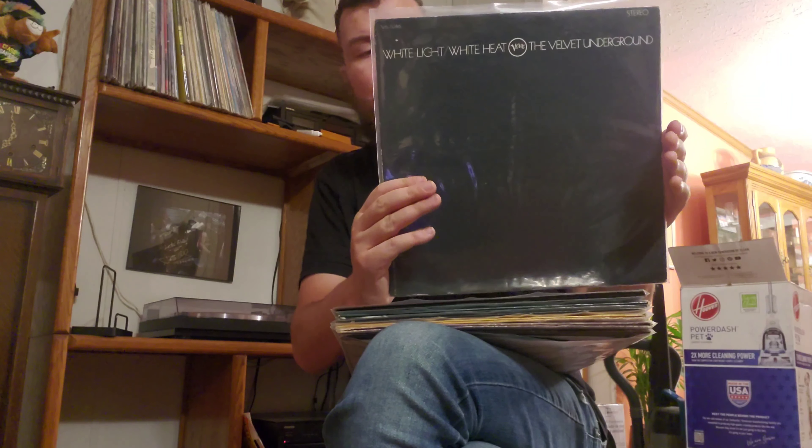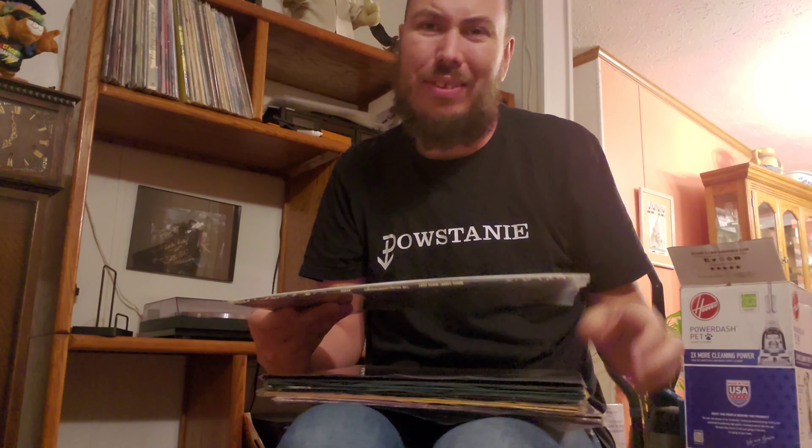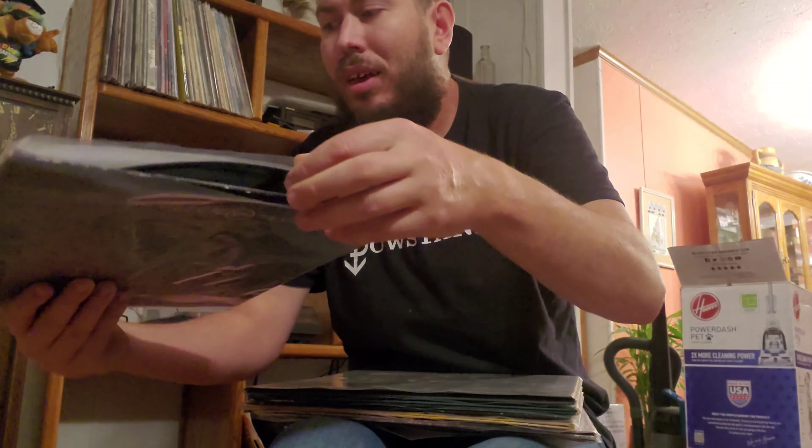The next one's actually a minor grail for me. It's not a true first pressing, but I'm perfectly happy because of the condition. So the Velvet Underground, White Light White Heat, stereo pressing. I believe from my research this is a 1970 pressing, so I think it's a third press. What made me happy about it is this sucker is clean as clean can be, and in this day and age, to find such iconic albums in this good shape, it's getting harder and harder to do by the day.